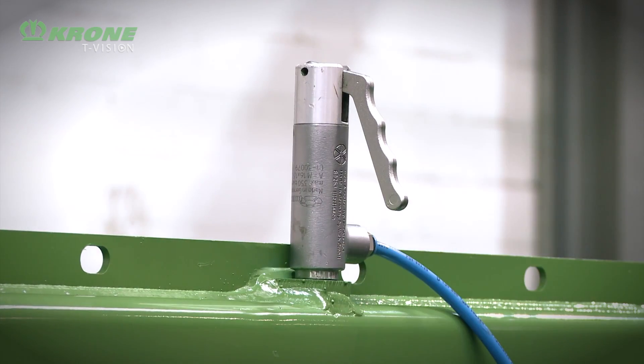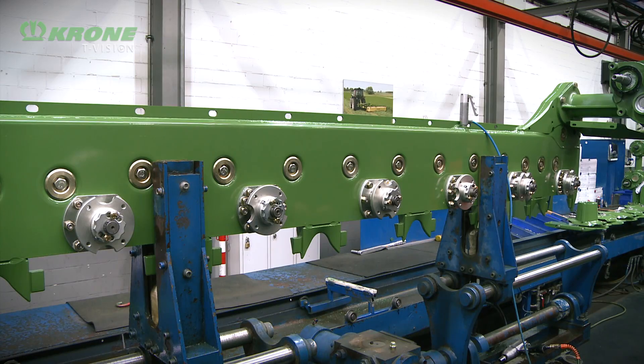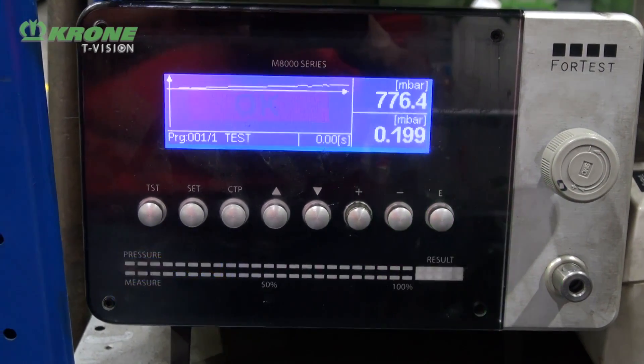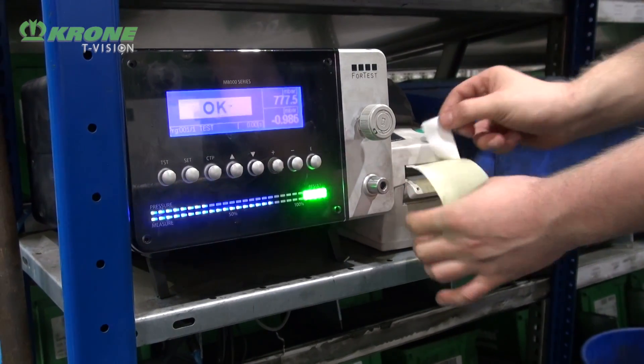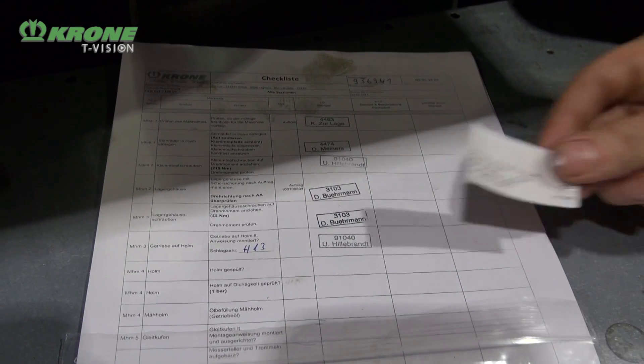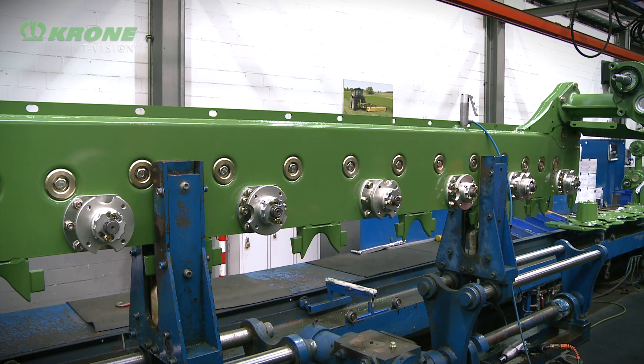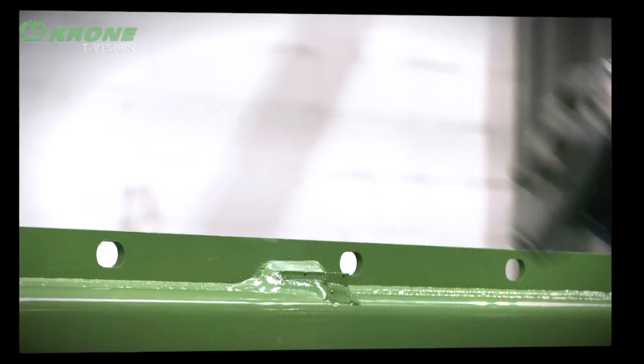The next stage of the assembly process is to pressure test the mower bed. We take a completely assembled mower bed, put it on this rig and pressurize it to 800 millibar. We then hold this pressure for a minute before taking readings for 20 seconds. Providing the pressure hasn't dropped below a set level, the mower bed is given the seal of approval - a sticker - and passes on to the next stage of production. Pressure testing ensures the bed is fully sealed, the welds have penetrated, and we're not going to start losing oil during the life of the mower bed.